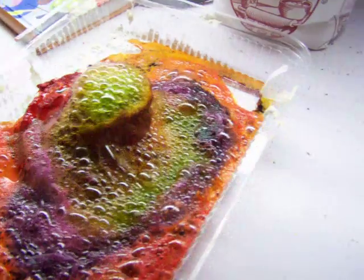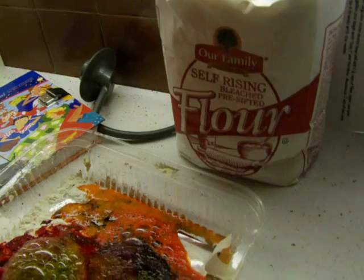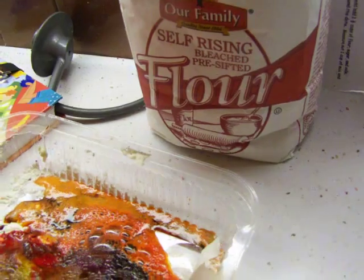Uh-oh. You're out of vinegar. Oh, it's not bad. So look at that. Just make sure you clean it up. Okay. We should make another one again. We can just use the same volcano.